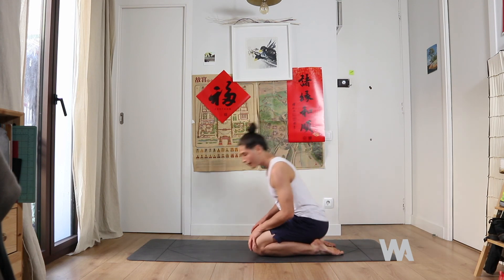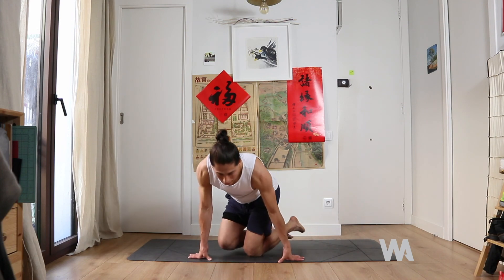Take a deep breath and get comfortable. That was the 15-minute cool down flow for runners — hope you enjoyed it!